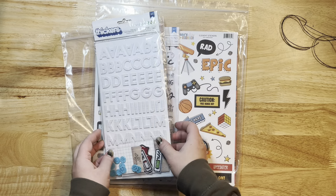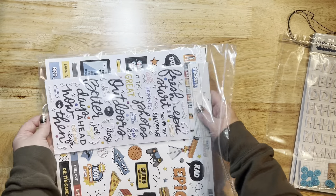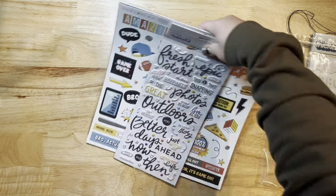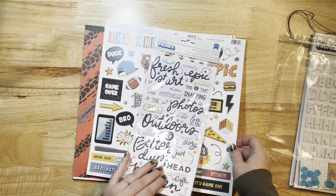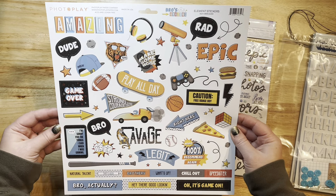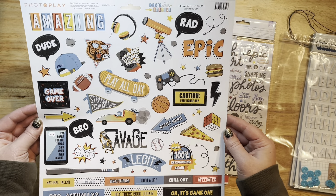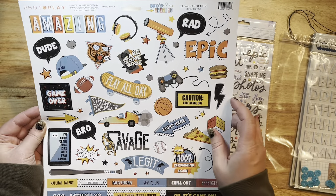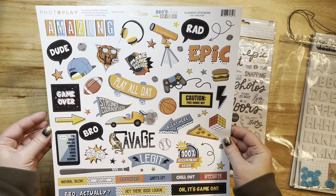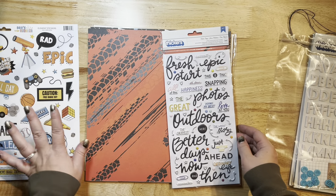I'm going to show you the main kit first — this is the Rugged Limitless Kit. It's got lots of goodies in it. This features the Photo Play Bros Amazing collection, and you guys have seen me play with this already. I'm just absolutely in love with it — I love all the beautiful colors in this with the orange and the blues and the blacks. I just love this collection so much.